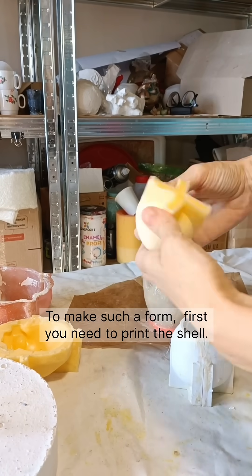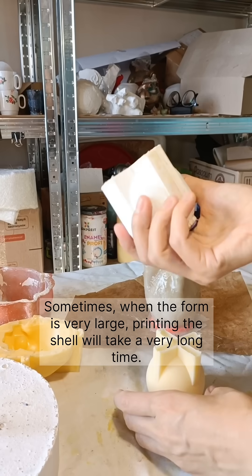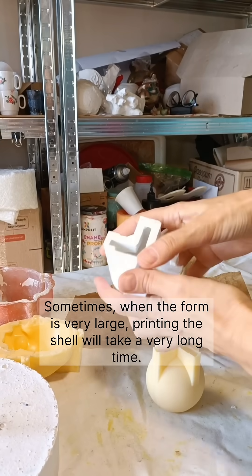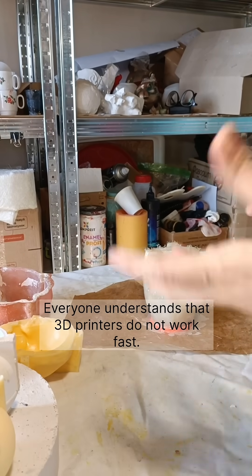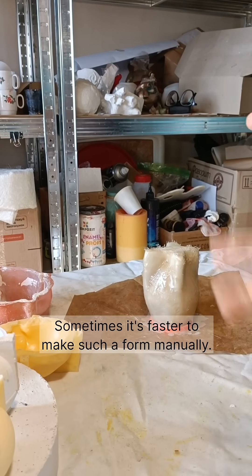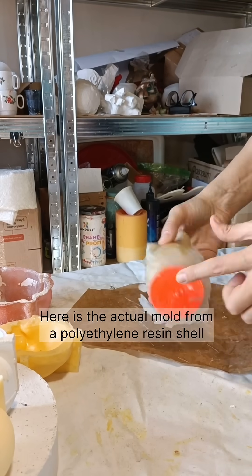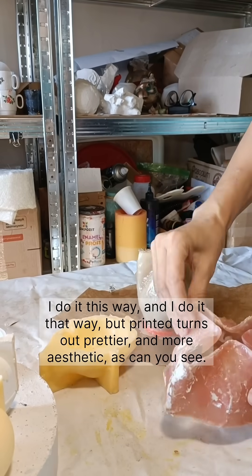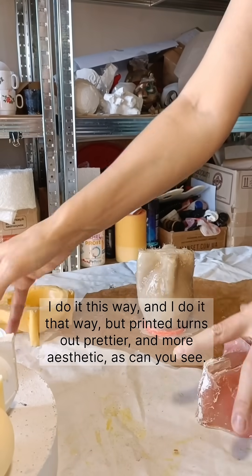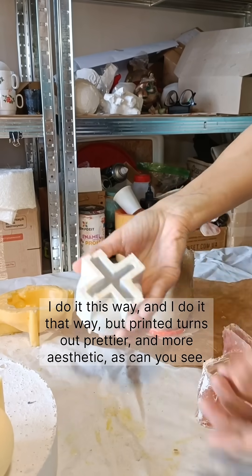To make such a form, first you need to print the shell. Sometimes, when the form is very large, printing the shell will take a very long time — everyone understands that 3D printers do not work fast. Sometimes it's faster to make such a form manually. Here is the actual mold from a polyethylene resin shell, made this way and that way. But printed turns out prettier and more aesthetic, as you can see.